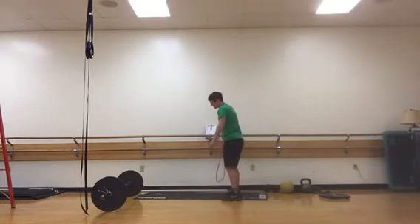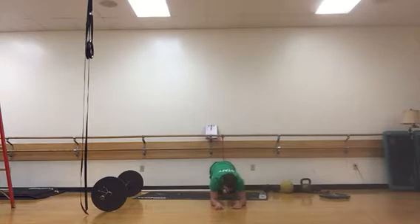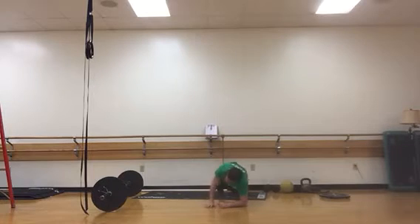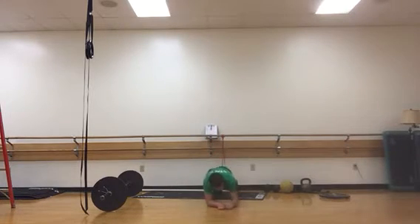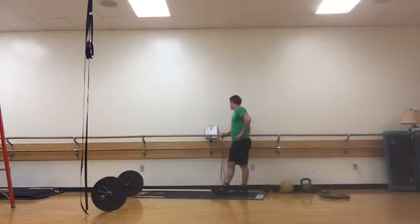Next is a front to side plank. Start in a front plank, nice and straight, then step over into a side plank, back to a front plank, and then to the other side. Notice that you're stepping the foot across your body, tapping it down to establish the positioning in the side plank, and then coming back around.